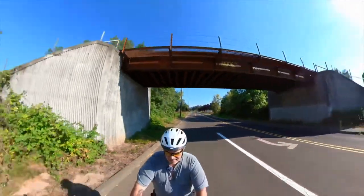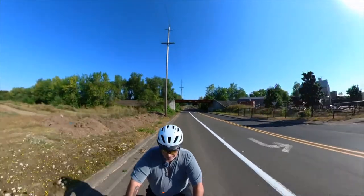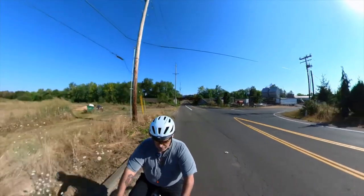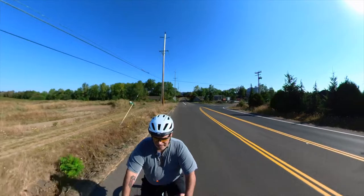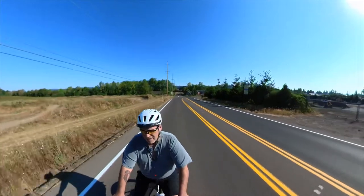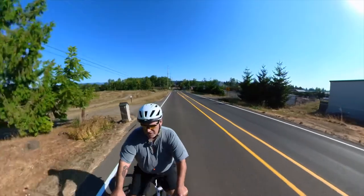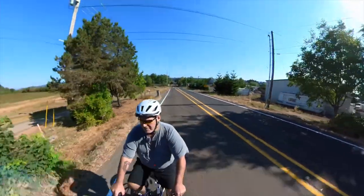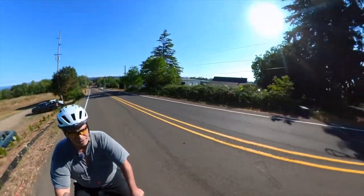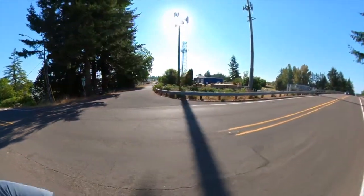Right now I'm in gear seven with throttle fully down doing 13.8 miles an hour on a fairly steep section. Let's reduce to gear five — going up with no effort whatsoever. There's no effort in gear four, I'm just spinning the crankshaft to get me up.